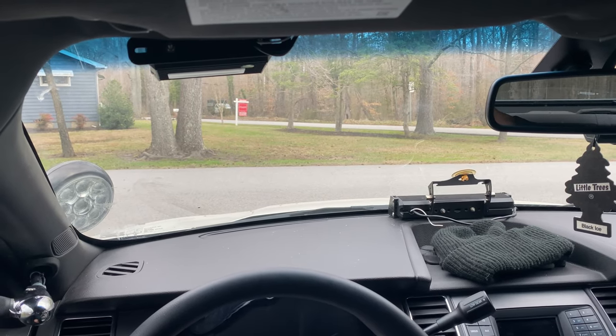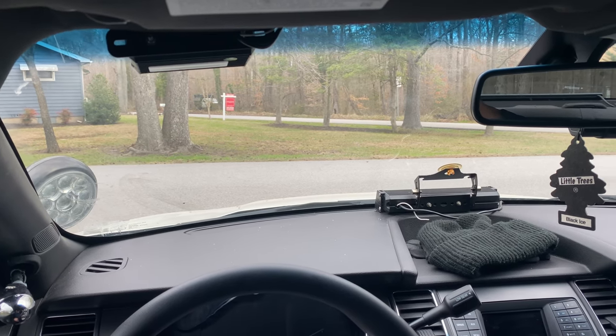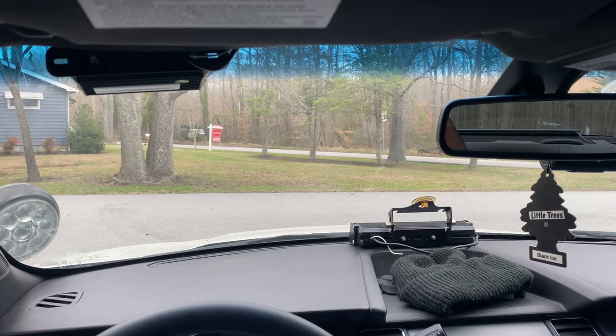Welcome inside a 2013 Ford Police Interceptor sedan, also known as a Ford Taurus. Let's talk about what's inside this thing.